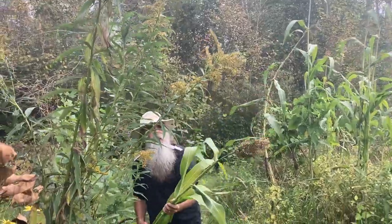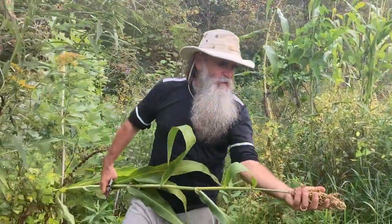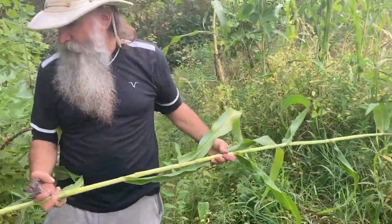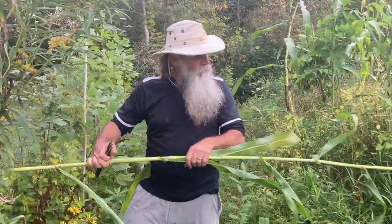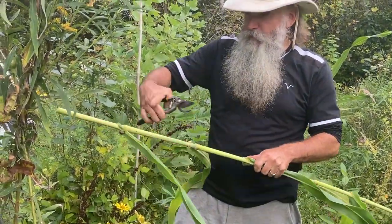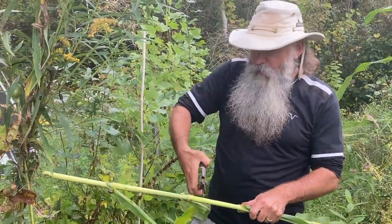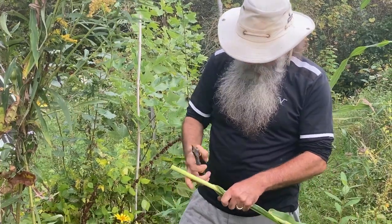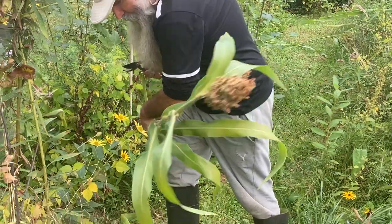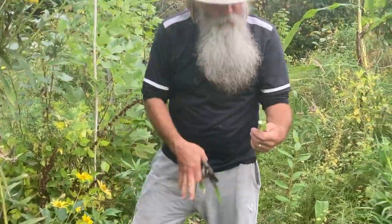So here we have the grain that we can use to make bread with, and here is the sugarcane. What we do is — this is a node, these are nodes, leaf nodes — and we cut between the leaf nodes in order to be able to get at the sugarcane.